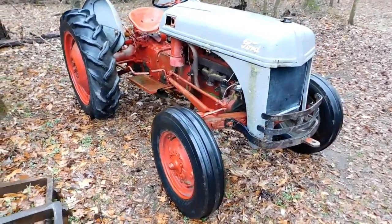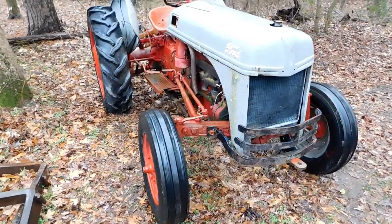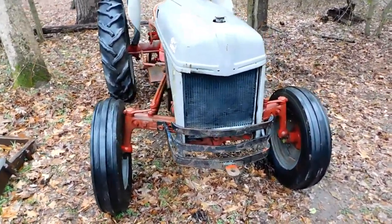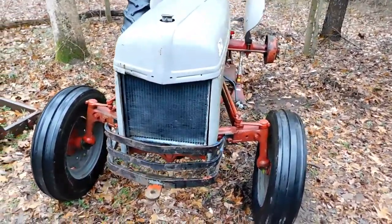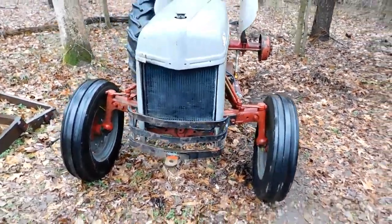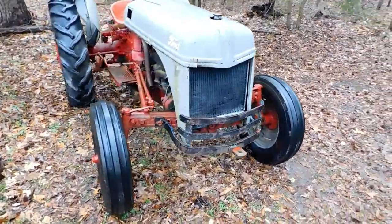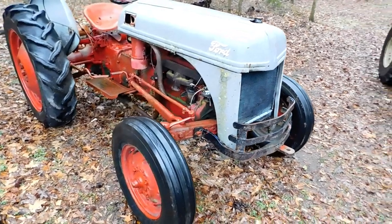Here she is — another treasure off of Marketplace. I've got another one of these tractors. I did a two-part series on it. It's been a while since I uploaded anything on my YouTube account, but I'm hoping to make a comeback with this one. I found this on Marketplace, like I said, and it was for the right price of $500.